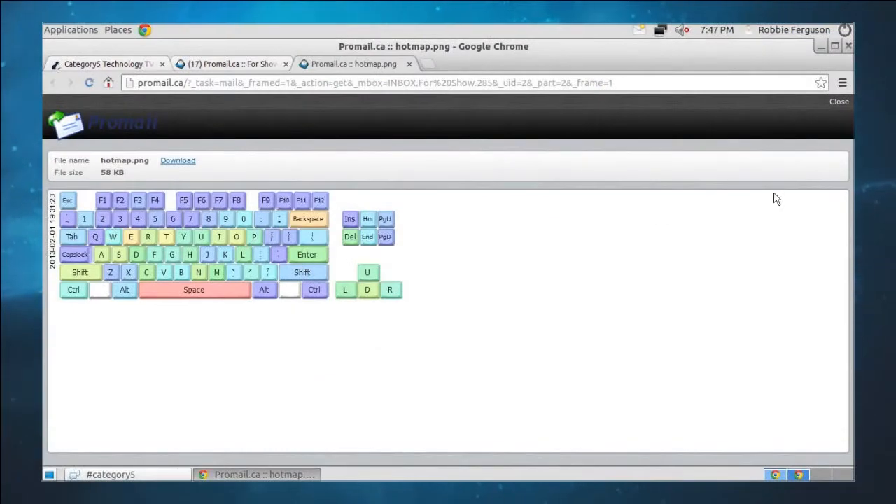That's something that Pulse also gives you — a heat map, which is kind of interesting to see where you're typing a lot. When I saw my heat map, I realized I really should switch from QWERTY to Dvorak.